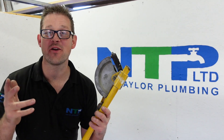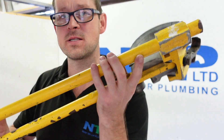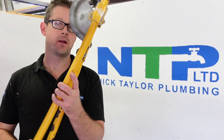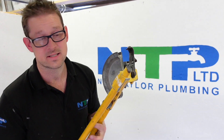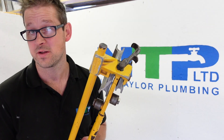Hello everybody and welcome to today's video from Nick Taylor Plumbing Limited. Today we're going to give you more of a beginner's guide on how to use pipe benders, what it's all called and the best way to use them. These aren't the easiest thing to use, especially if you're a beginner — you almost need eight hands to control them properly, but with anything, practice makes perfect.